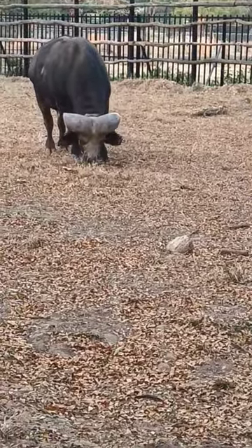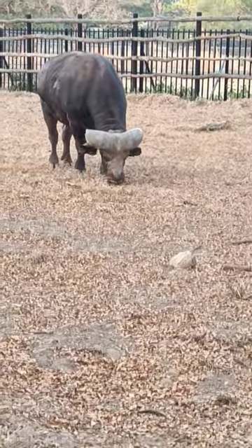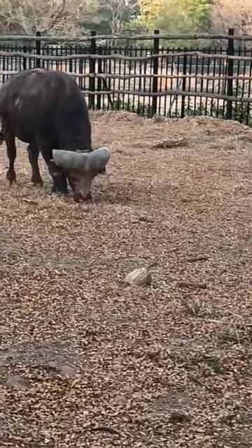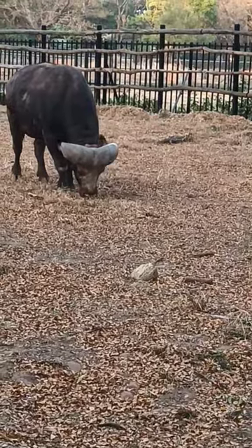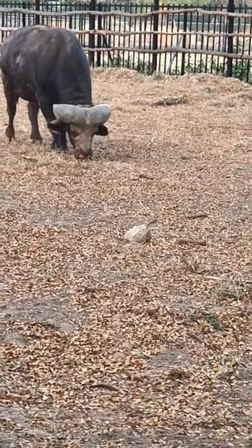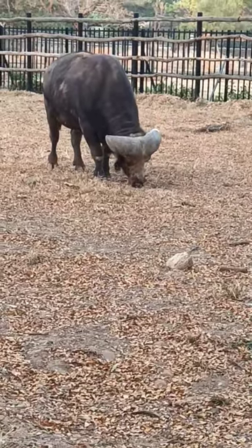Its head is carried low, its top located below the back line. The horns of the African Buffalo are very peculiar. A characteristic feature of them is the fact that the adult bulls' horns have fused bases, forming a continuous bone shield which cannot always be penetrated even by a rifle bullet.